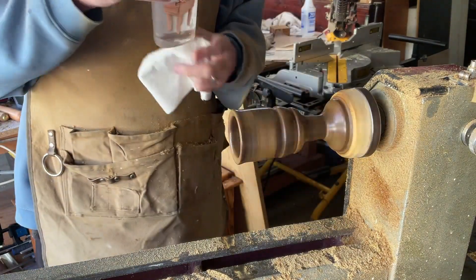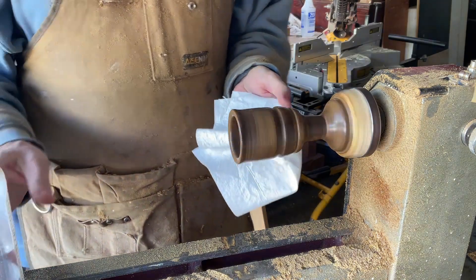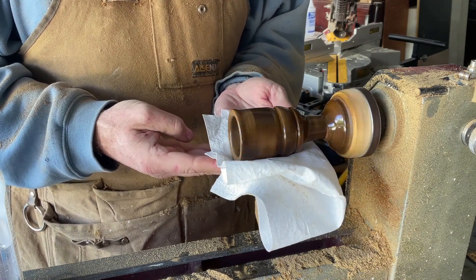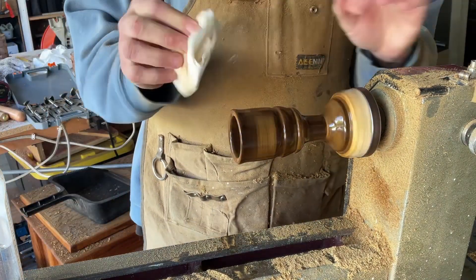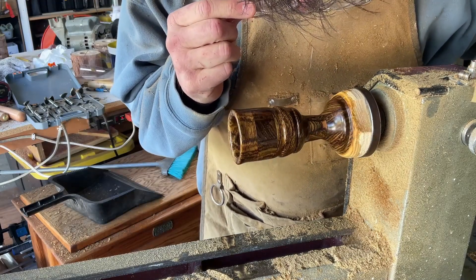Use acetone before the cutting board oil because if you use water it doesn't dry out, but acetone dries out much faster. Then the cutting board oil — because it's food safe and this could possibly be used for food. It gives it a nice finish. Look at that — man, it's a nice finish.